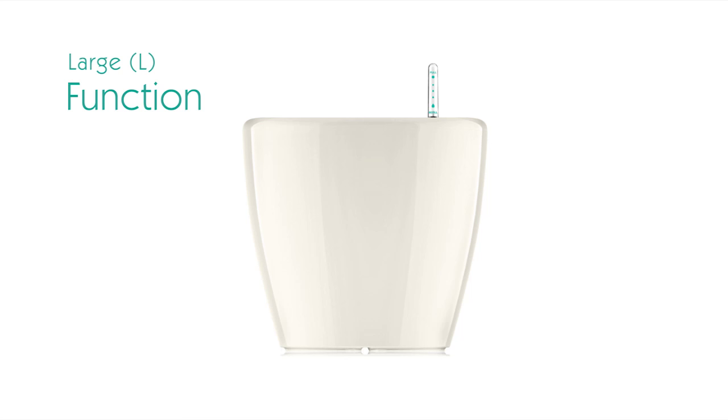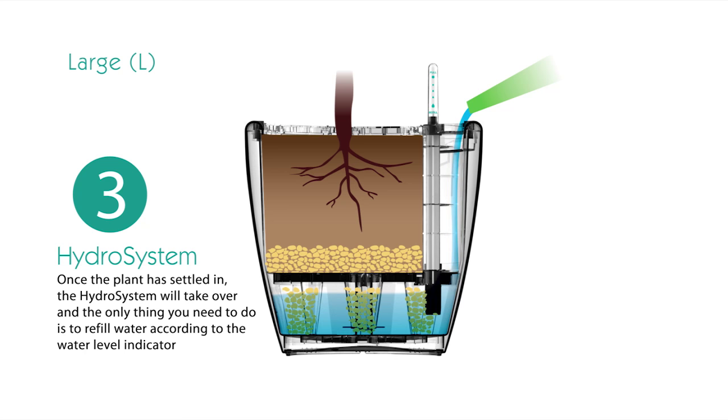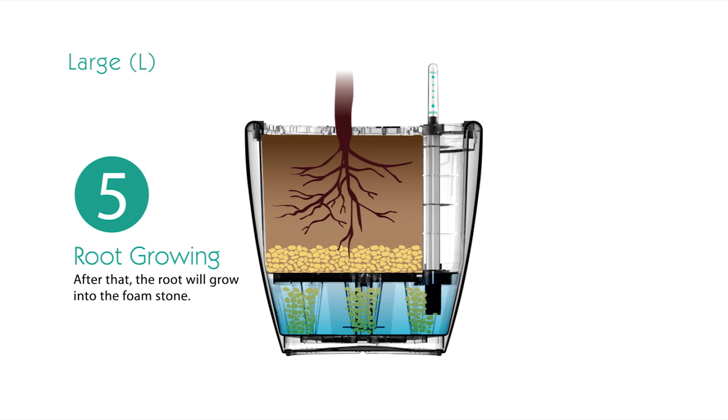The large Green Sun planter family consists of 17 members, suitable for use both indoors and outdoors. The structural design is similar to the medium family, equipped with a water level indicator and semi-sealed water gate. Bodies of all Green Sun planters are made with anti-UV materials, so the color and shape will not fade or deform easily, even under long-term sunlight exposure.